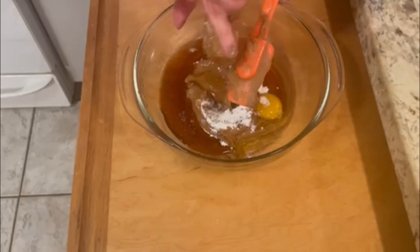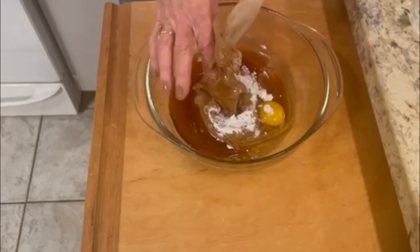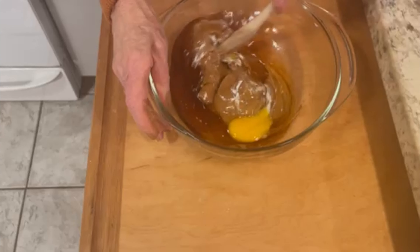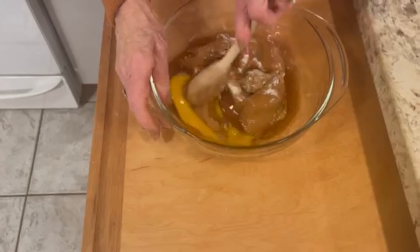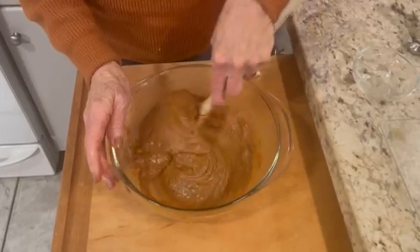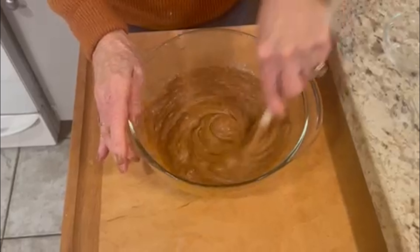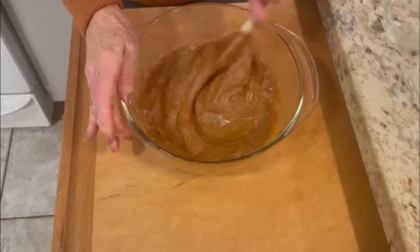Take everything and mix it up as well as you can. I would recommend that you do it with a wooden spoon — make sure you have it blended in very, very well. You can beat it with an electric mixer, but I find hand beating with a wooden spoon is absolutely fine. It came out beautiful.